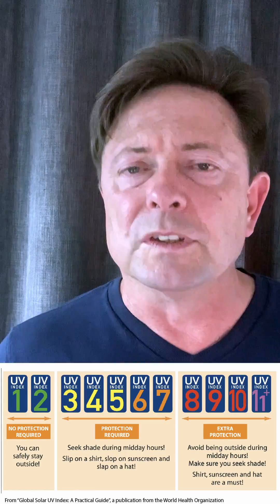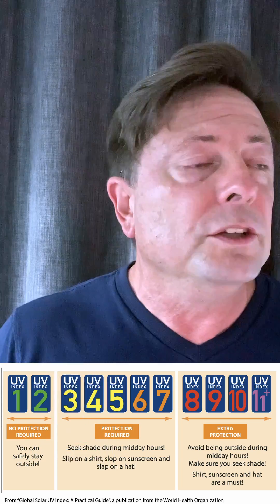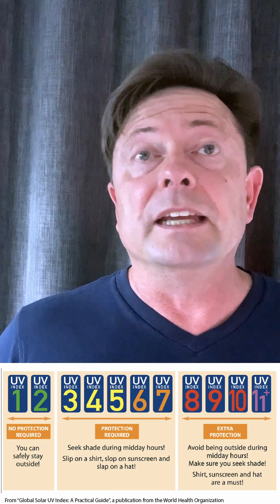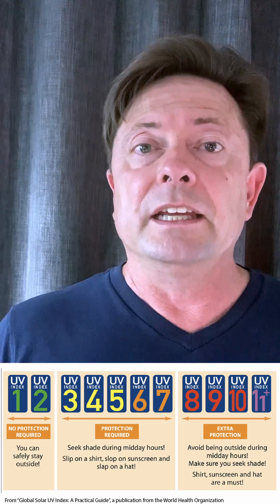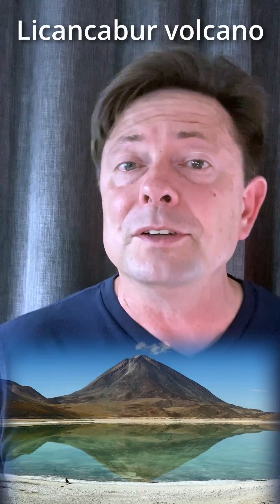The UV index scale goes from zero at night when there's no light and up from there. A UV index of 3 is a good level for chameleons to live in. A UV index of 13 could be a very hot summer day. And a UV index of 43 is the highest measured on Earth, on a volcano in Bolivia.